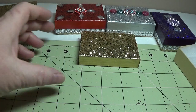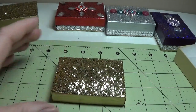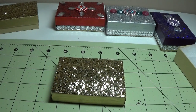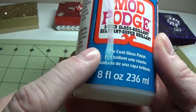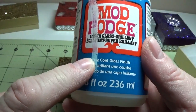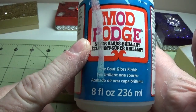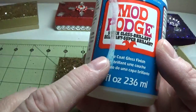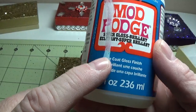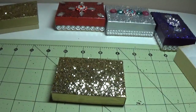After this is thoroughly dry for 24 full hours, you're going to come in with the Mod Podge Super Gloss — it's a one-coat gloss finish. This is NOT the Mod Podge that is like glue with an orange label. This is a blue label and it's a one-coat gloss finish. It's very important that you know the difference.